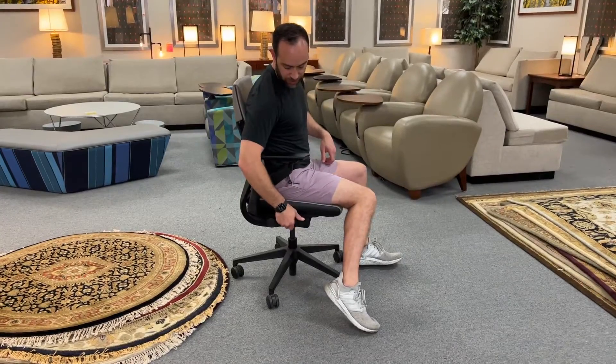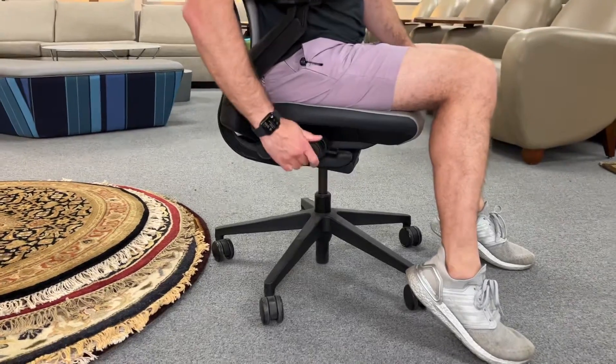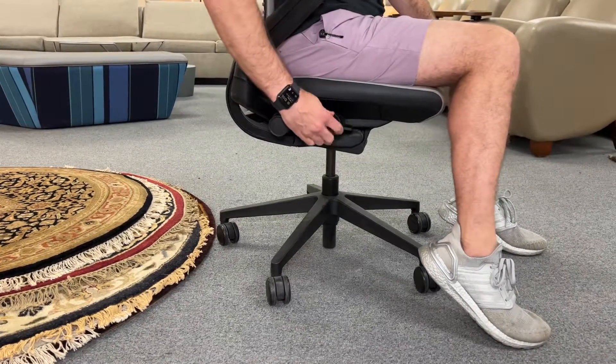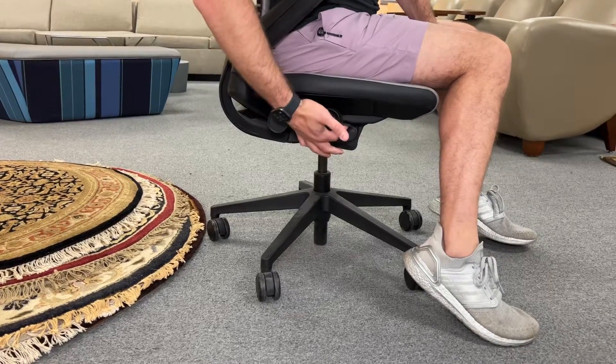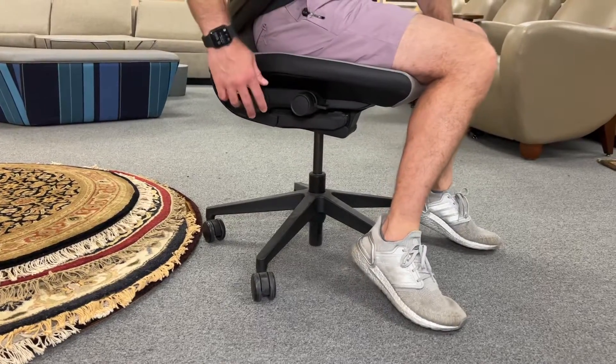This front roller right here does the seat. Instead of having a slider, it is on a roller. So as you roll forward, it moves the seat bottom out; roll it backwards, it moves it in. This is your standard up and down — you press this little button right here and you can move the chair up and down.